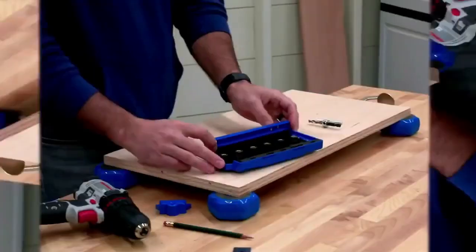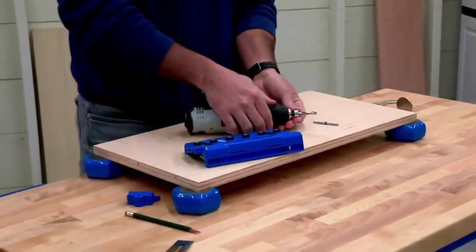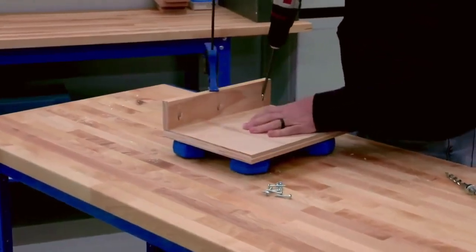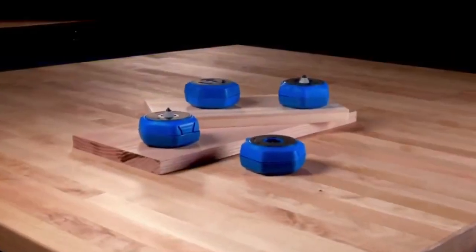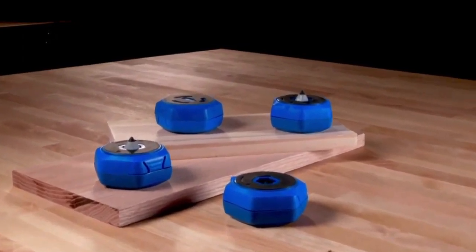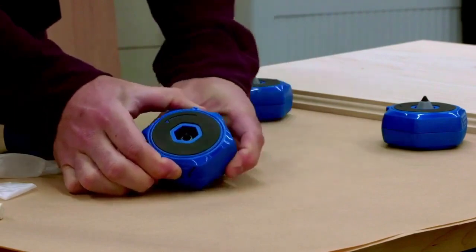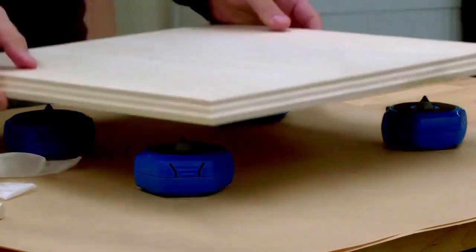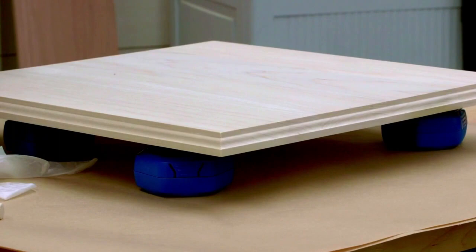The height also gives clamps room to fit the clamp head under the workpiece, which is useful for drilling pocket holes or assembling your project. When it comes to painting or finishing, use the retractable painting point with GripMax for a little extra height. Just twist the project block to raise the point to rest your material on — the painting points won't stick to your material or ruin your finish.